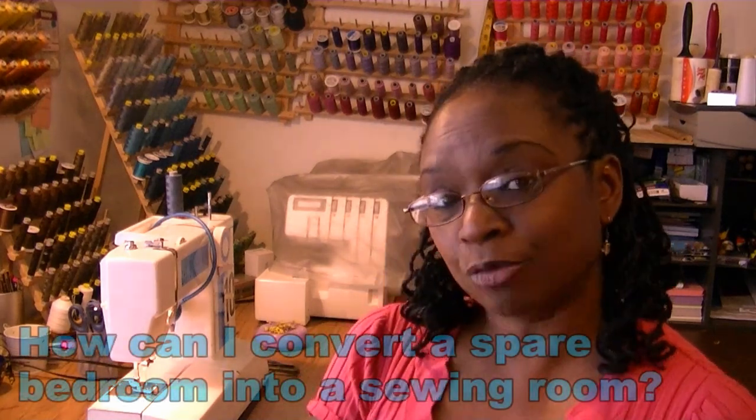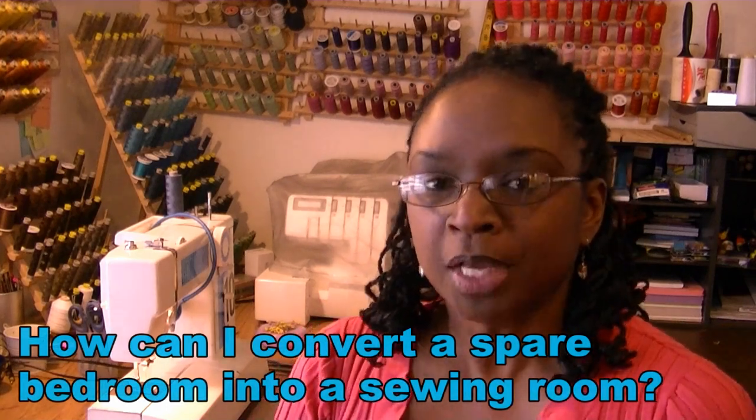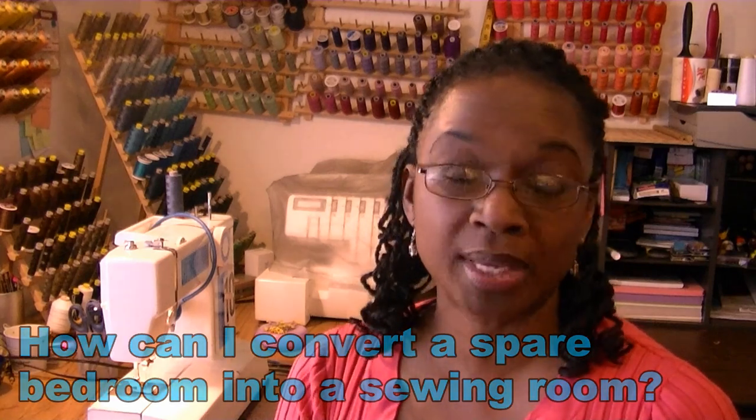Hi YouTubers, you're back in my sewing room - sewing with Nylar. I did a video a while back showing what my shop looked like and how I had it set up, but I'm at the house sewing again. I wanted to show you how I converted my bedroom into a little small sewing area, and I'm going to share a few tips to make sewing life a lot easier.